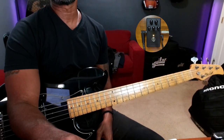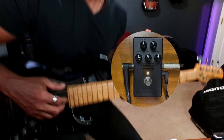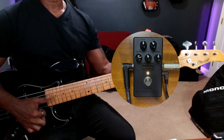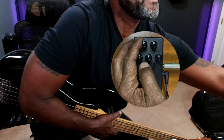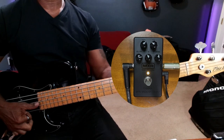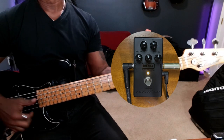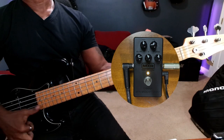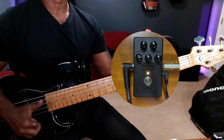That's my setting. Let me bring this up a little bit larger so you can see the settings — it's not really about what I'm playing right now, it's more about the pedal. Those are the settings that I use 90% of the time. What I did just now is dial in a little bit more of the dry signal and turn down the effect a little bit.